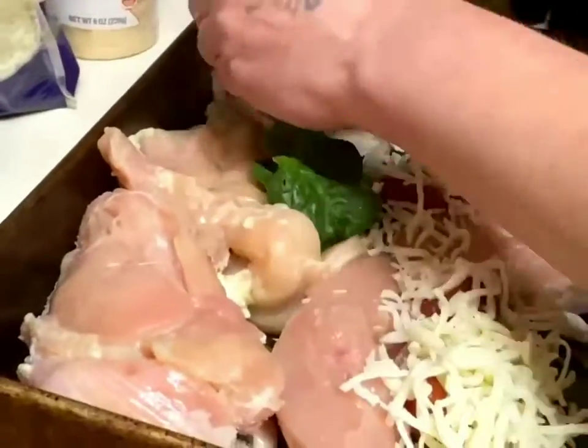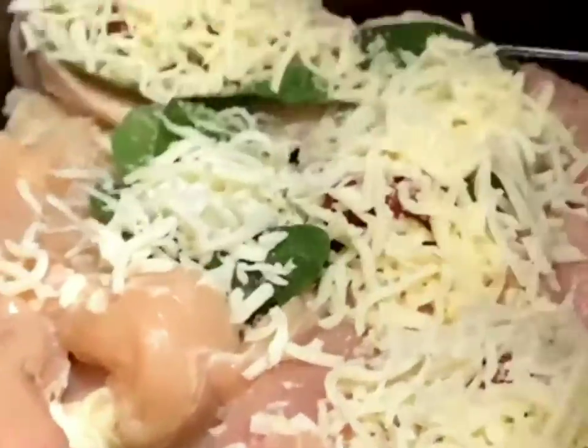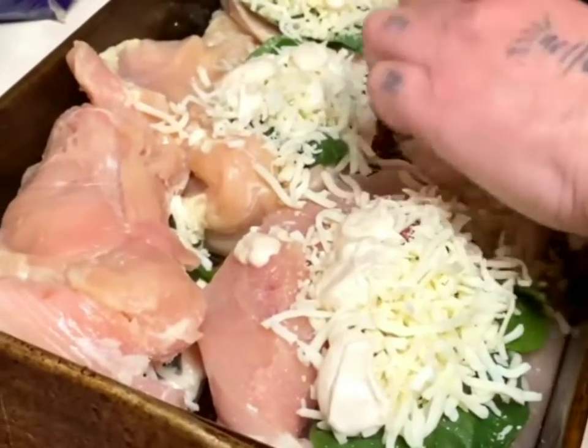I'm just going to close them up — just like that. The filling's inside.